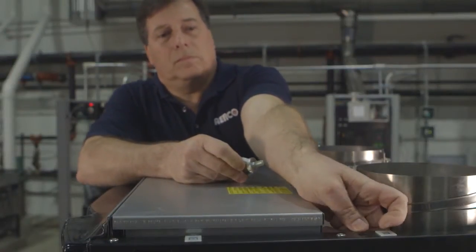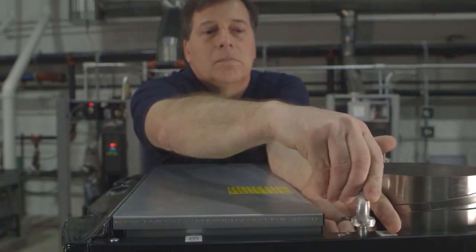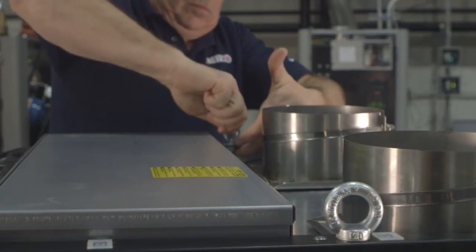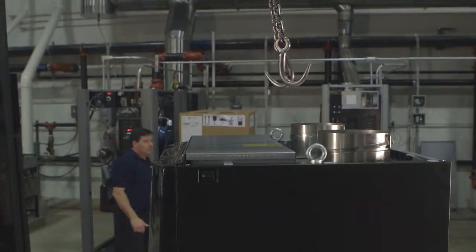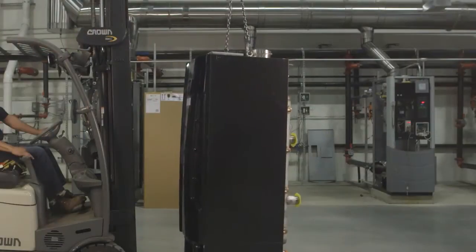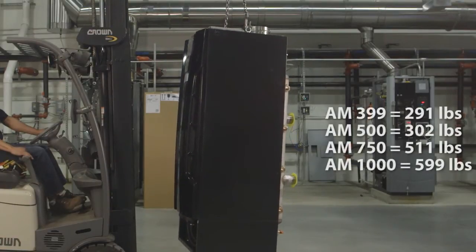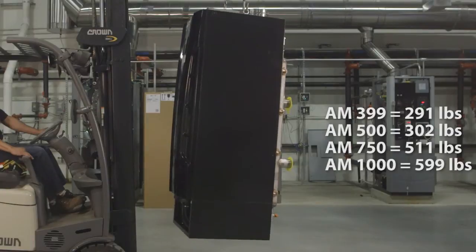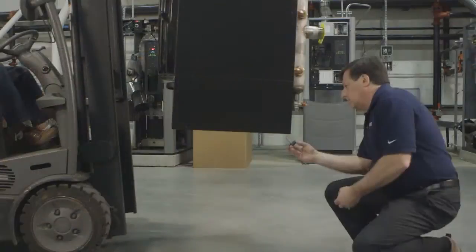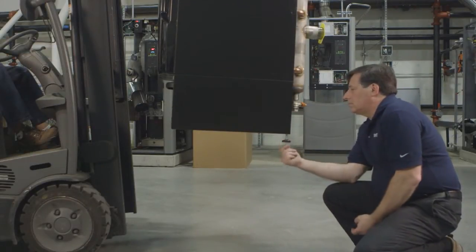Next, install the two factory supplied eye bolts on the upper side of the unit as shown here. Attach chains or straps to a lifting ring or hook. Using the appropriate lifting equipment, hoist the unit off the wood pallet. To ensure you are using the correct lifting equipment, take note of the weight of each model number. While the unit is suspended, install the leveling feet to allow leveling the unit after installation.